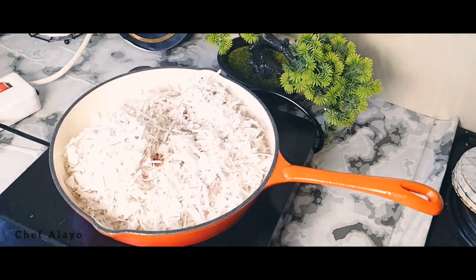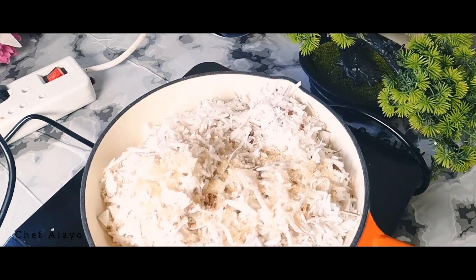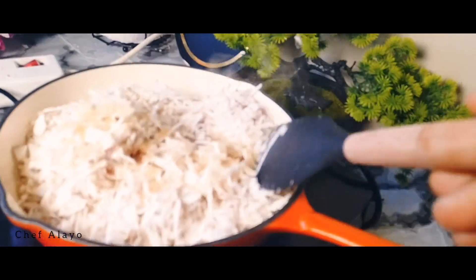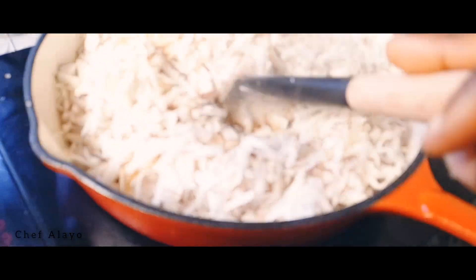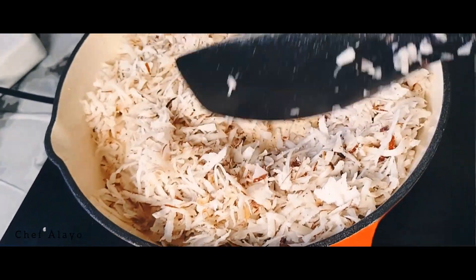Transfer the grated coconut into your pan — any nonstick pot works. Add two tablespoons of sugar, any sugar of your choice, and one tablespoon of water so it doesn't burn too fast. The water will steam it a bit. Cook on medium-low heat.